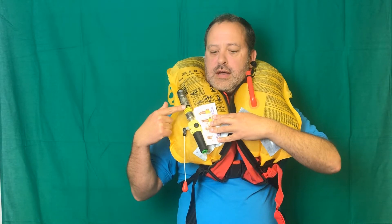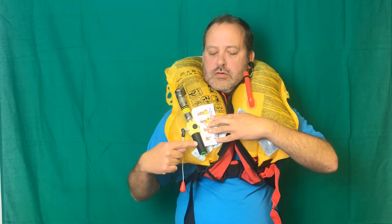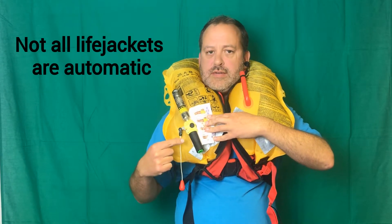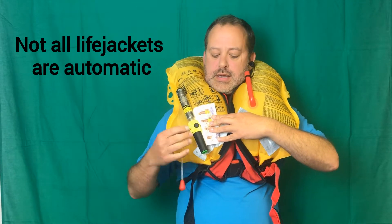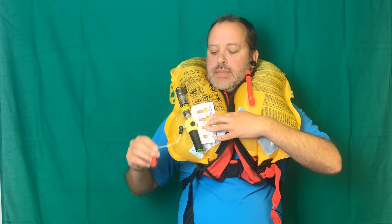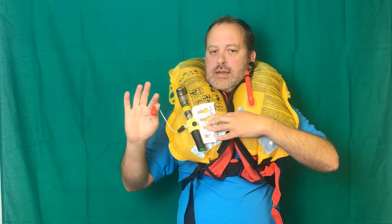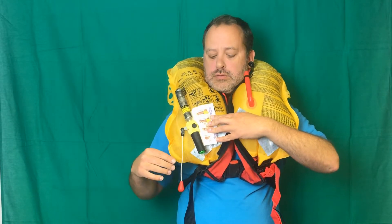As I said earlier, this is where the compressed CO2 is held. This here is an automatic firing mechanism on this jacket. Not all life jackets have them — some are manual pull only. You can tell, usually, because an automatic life jacket will have a red toggle and a manual only life jacket will have a yellow toggle.